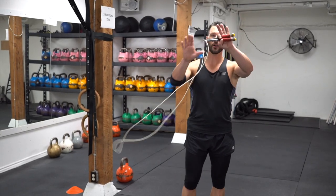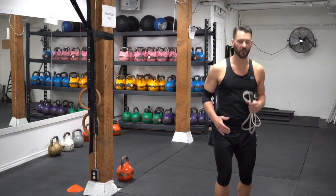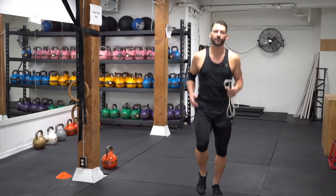Let's just go over it real quick. First of all, don't even worry about your rope. Let's just work on the footwork patterns — get the feet moving. Nice and easy.